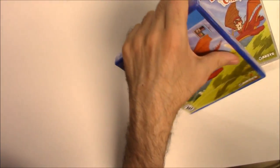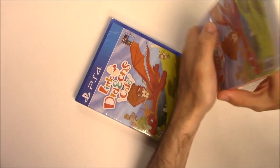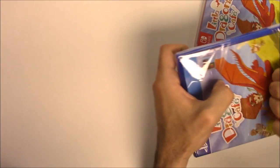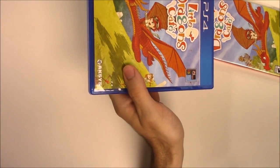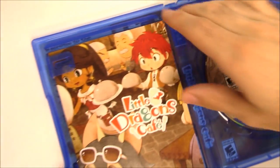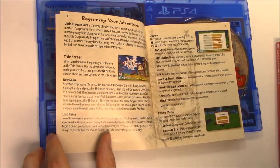Let's open these up. Here's the PS4 copy — we have the game disc on the right-hand side and what may be an instruction booklet on the left-hand side. Let's take a look — it is nice full-color pages.